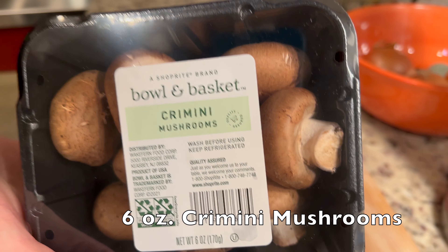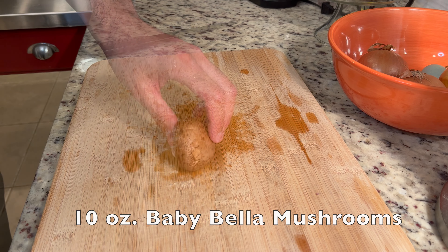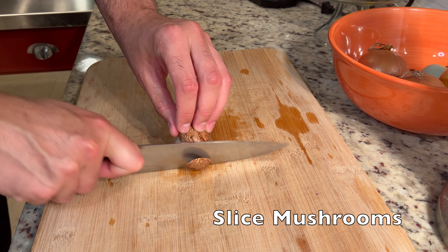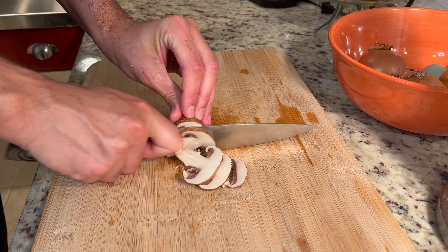Next up are the mushrooms. I had six ounces of cremini and ten ounces of baby bella, which comes out to one pound of mushrooms. I rinsed them off and then sliced all of them until I ended up with this.